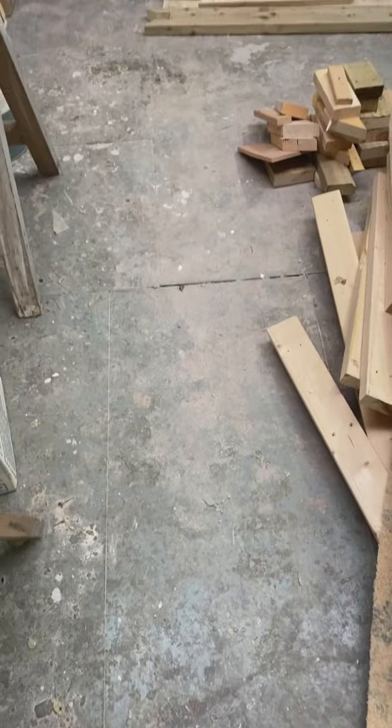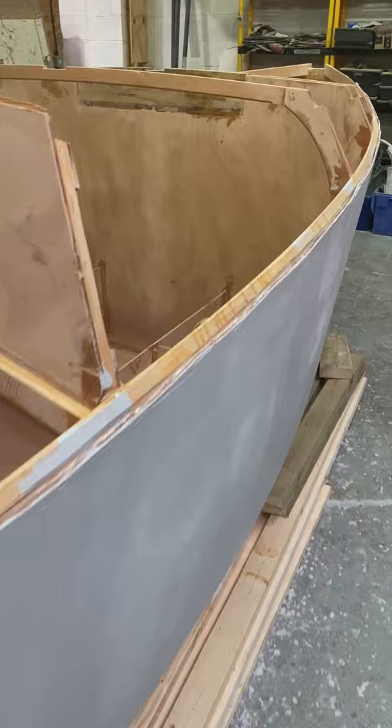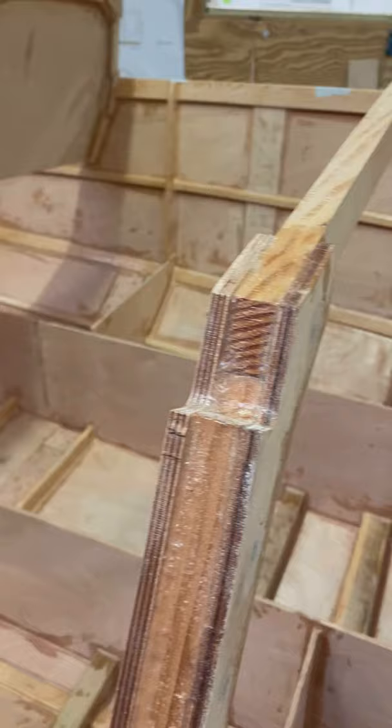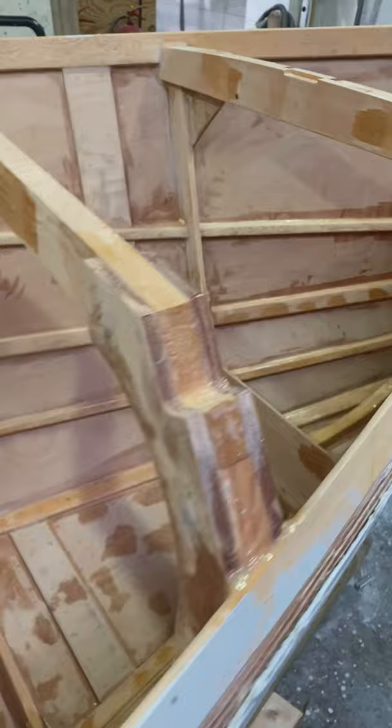The boat has been turned over and we're just going to start fitting out the inside now. We attached the pivot point at the front and the back to flip it over and it went really well. Now you can see everything that was done when it was upside down. A bit of sanding is needed just to smooth off some of the fillets.